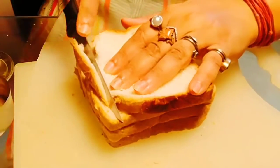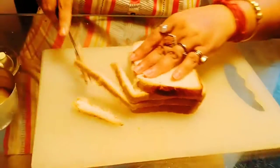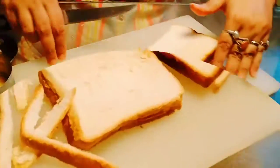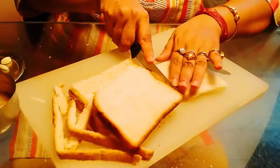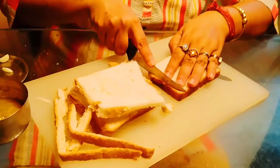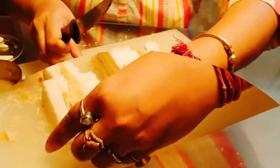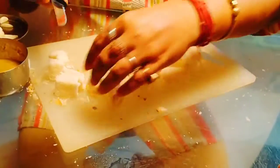First, I have to remove the side crust part of the bread. I have already removed the side part of the bread — the heart part of the bread — and make pieces out of it like this.